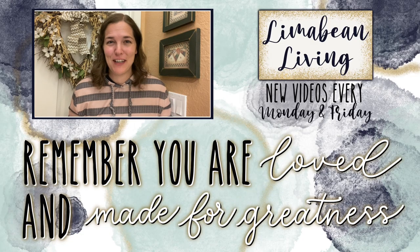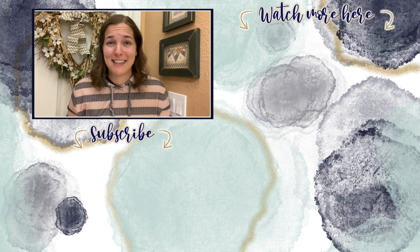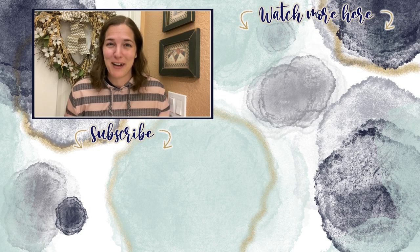You've made it to the end of the video! If you didn't know already, every Monday and Friday you can find motherhood and lifestyle content on this channel — and since us moms have to do it all, that may mean yummy recipes, easy DIYs, mom hacks, cleaning and organization, or just a combo of everything. Please know that you are loved and you are made for greatness, and I will catch you in the next one.